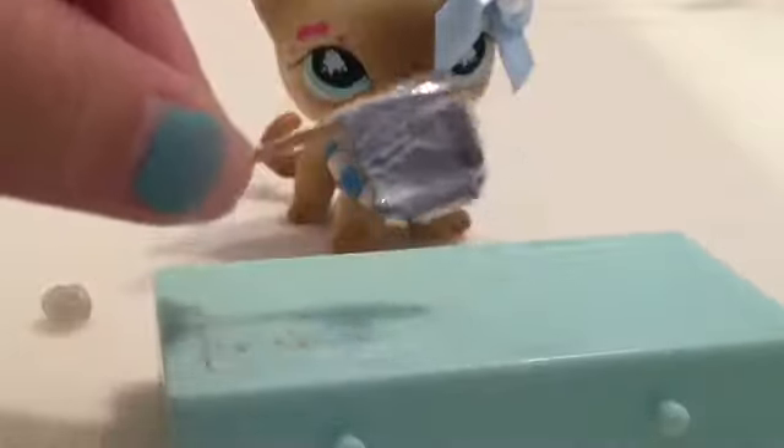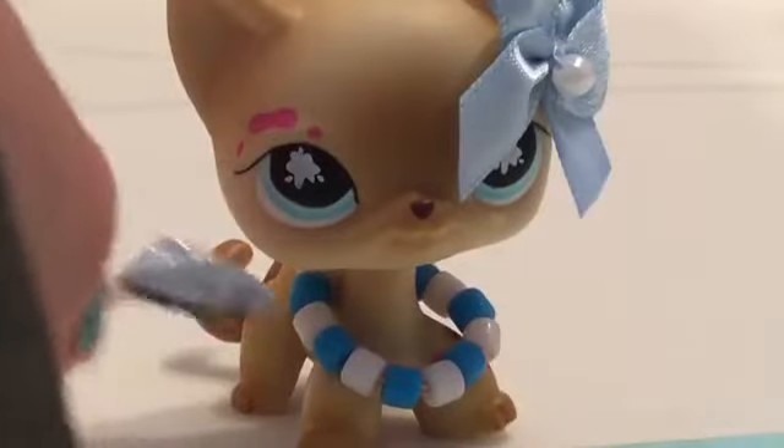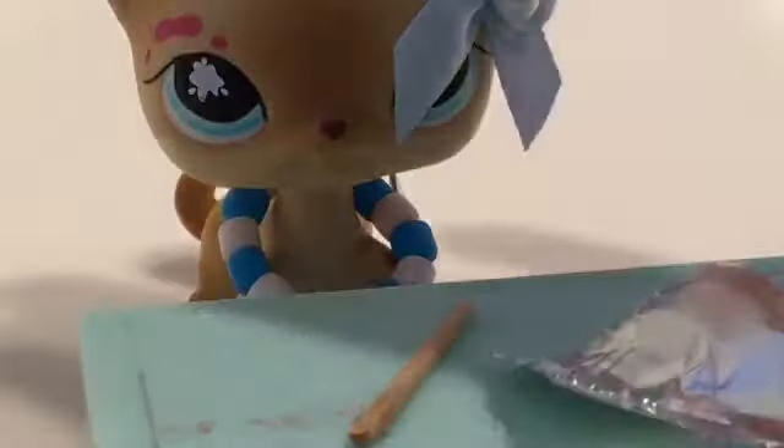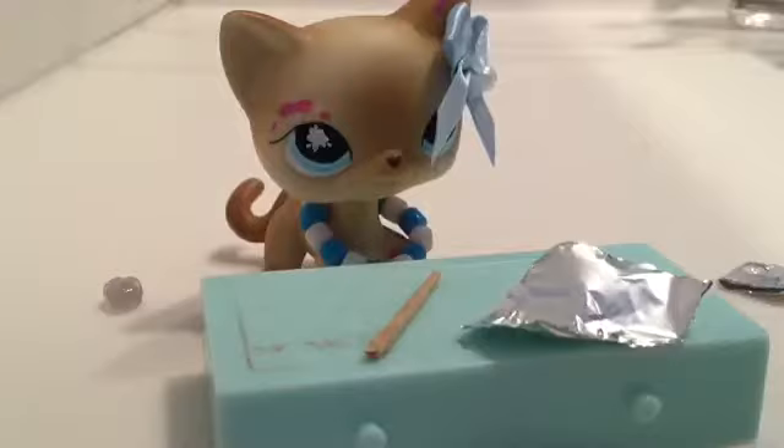So as you can see, I have an axe. So you basically need a few things. You need a Q-tip about this size, some tinfoil about this size, and — how did I forget — the snippy snips, woo. The scissors.